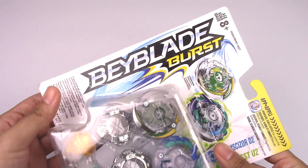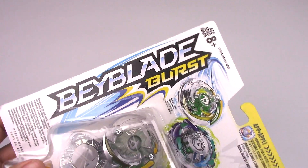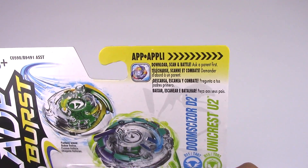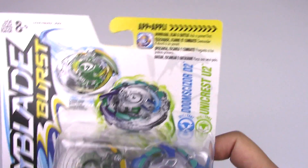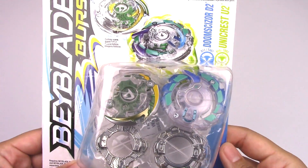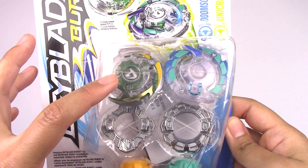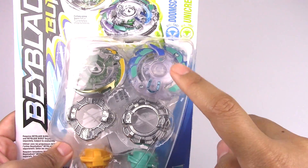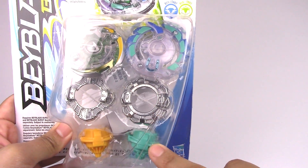So this is the front of the packaging. You got a nice big Beyblade Burst logo right there, the two Beyblades battling it out, and a little advertisement for the Beyblade Burst app. Doomsizer D2 is an attack type, Unicrest U2 is a defense type. You can see the two Beyblades right there, and I believe this is the third recolor of Doomsizer D2 and the second recolor of Unicrest U2.